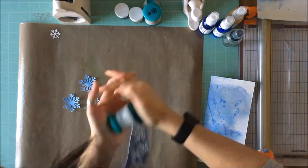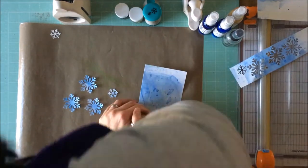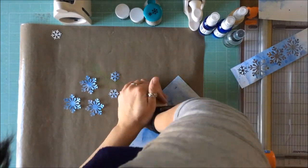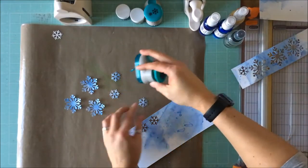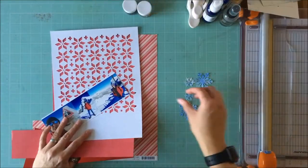I have a fixation, if you know me, with trios of things and I need to have trios of trios. I knew I wanted three clusters of three, and these punches give me the ability to do that.